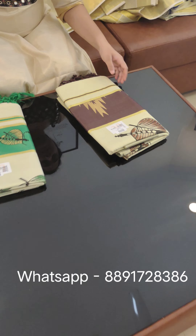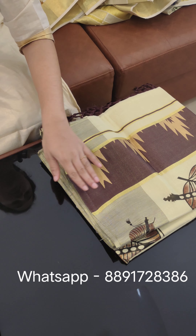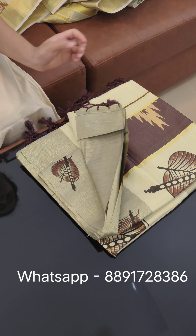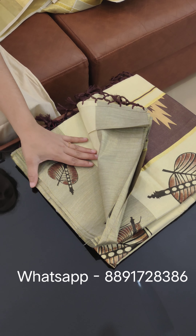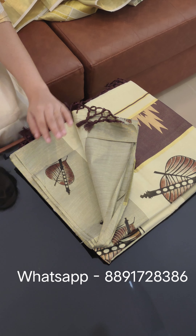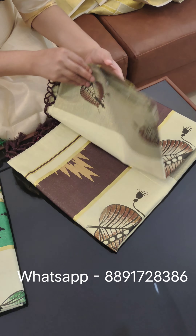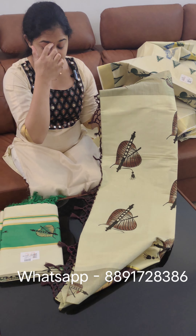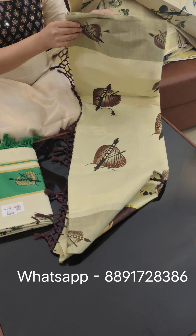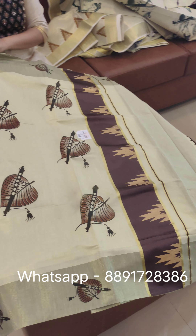This is a product taken from the same place. The price is ₹1278. This is a bit different — a wine color and a brown color. The price is ₹1278.